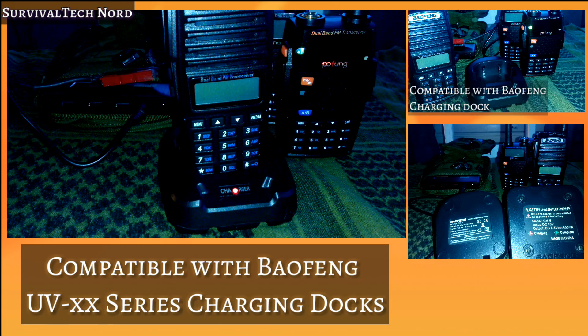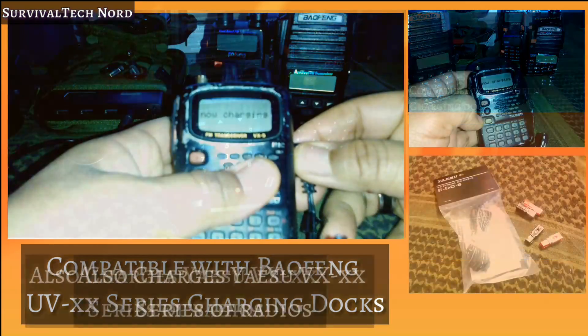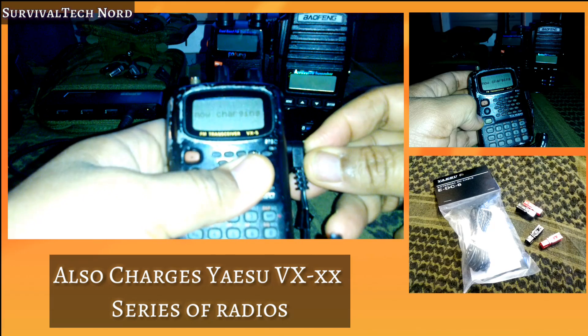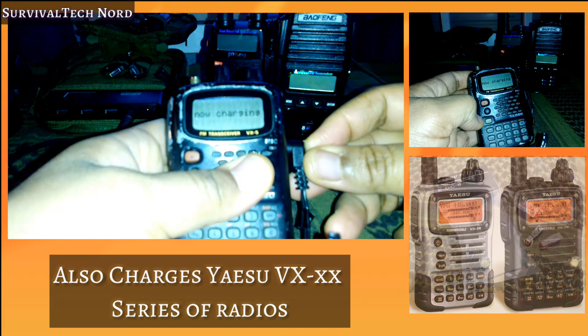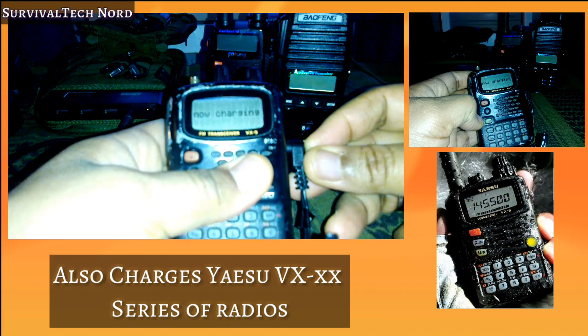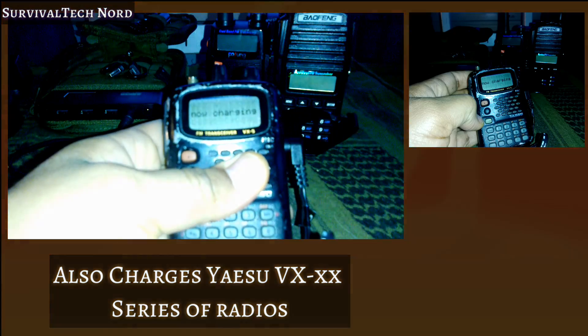The Anker Astro Pro 2 is actually compatible with the 10V BioFang charging docks. And for you Yaesu HT users out there, it'll charge up any of the VX series of radios — VX5, 6, 7, or 8. I haven't tested it with other Yaesu radios yet, but I'm sure we'll get to that.